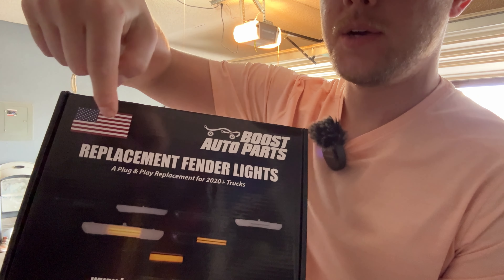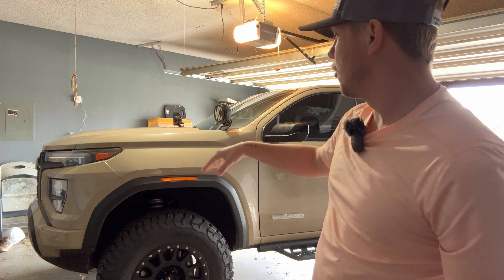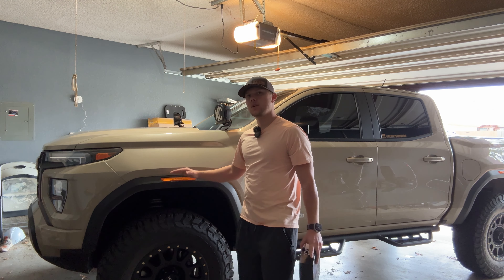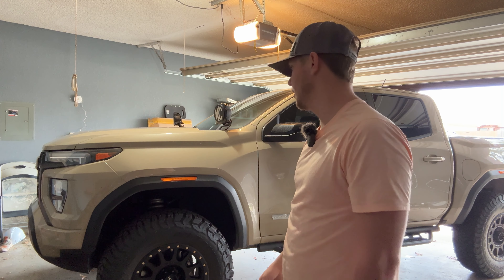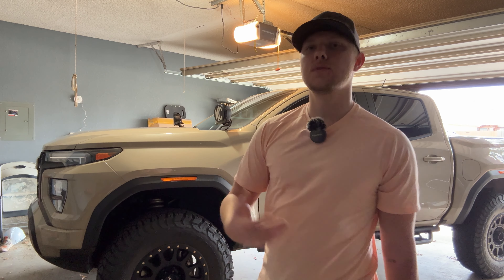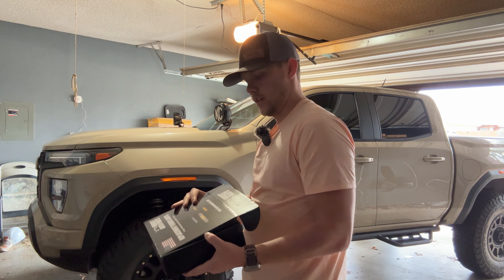These are the side markers. They have different options: smoked versus frosted lens, orange or white running light, or orange or white sequential turn signal lights. You can get ones that are blacked out and light up white, and when you turn your blinker on they flash orange. Or blacked out with the orange light. Or frosted — if you have a white Canyon, the frosted ones look pretty cool. What I went with was the smoked with white running lights. I didn't want sequential — I just wanted simple plug-and-play.